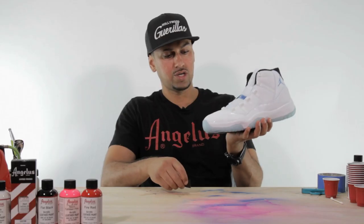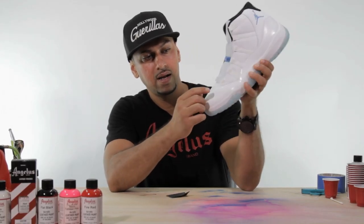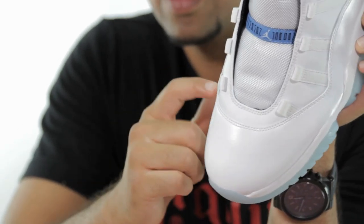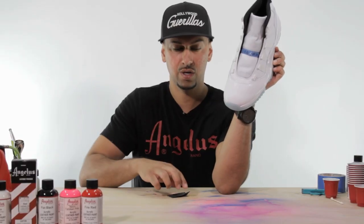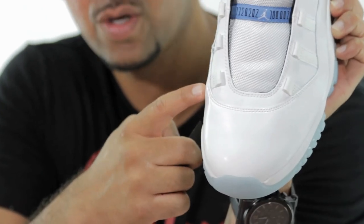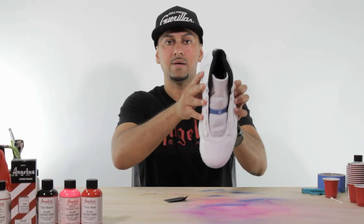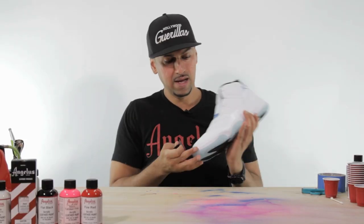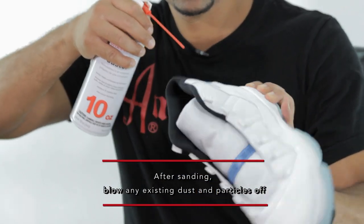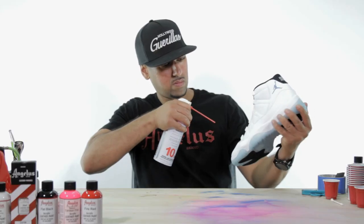On the Jordan 11 there are two crease spots you need to know about — along this line here and this line here. If you miss those two spots it's almost guaranteed that paint will not stick there, so make sure you spend some special attention on those two portions. Those are the two spots where the shoe creases when you're walking.